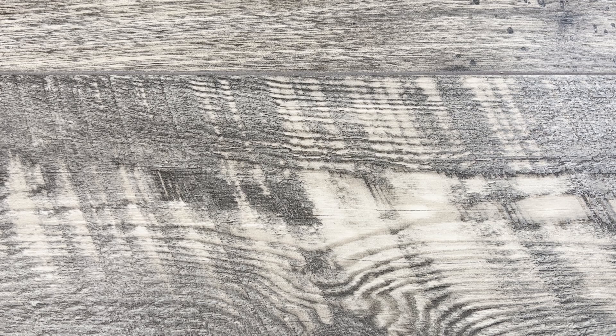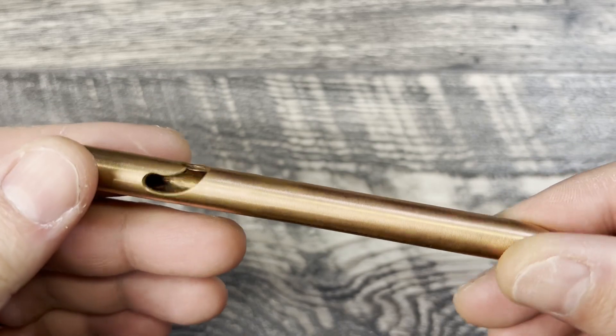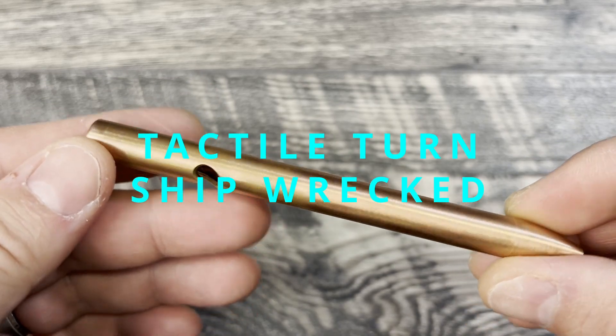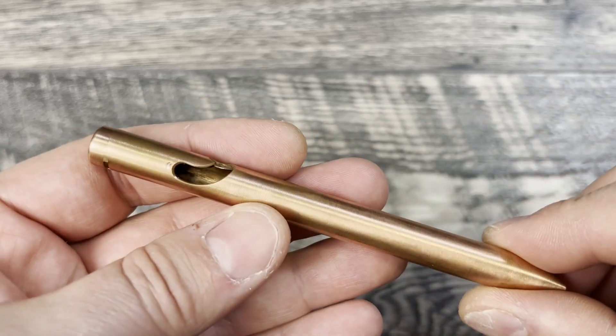Today we're going to be doing something a little bit different on the channel. We're going to be doing a mod to my copper Tactile Turn pen — this is the bolt action pen.